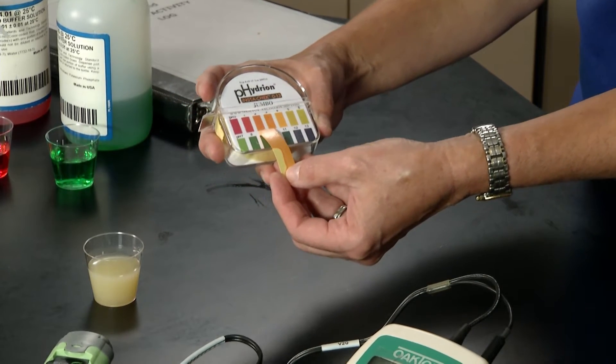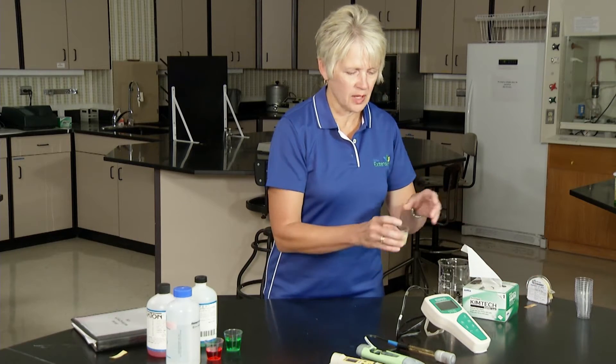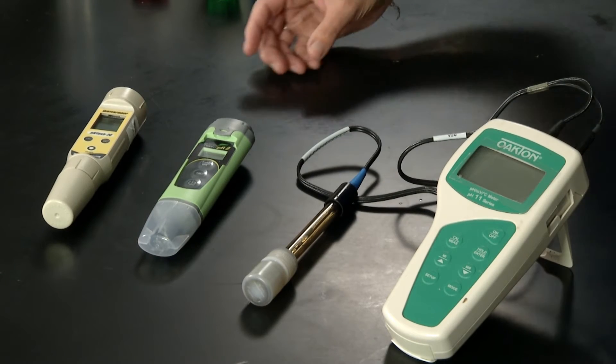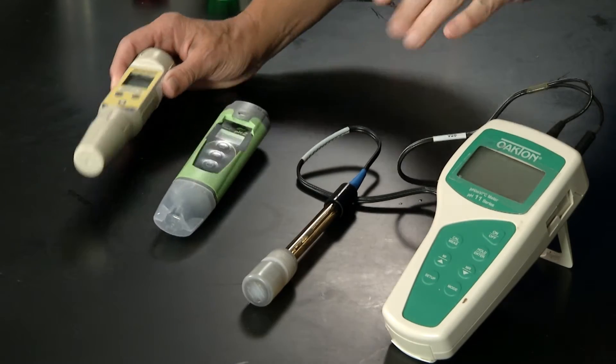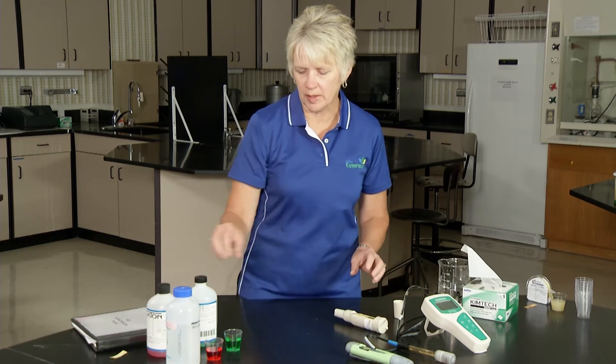So once again we don't have quite the accuracy. If we want to be more accurate we would use a meter such as this, particularly if we're working out in the field. These are very commonly used. These two are probably a little bit more user friendly than this one here. If you were doing research you'd have a real fancy high-sensitivity bench top meter.